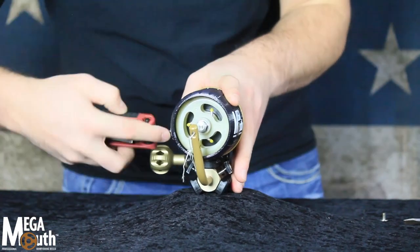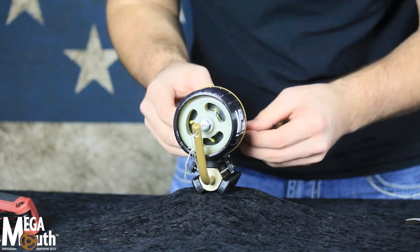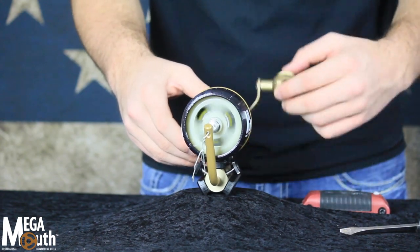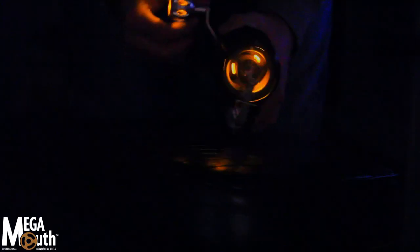Non-handed. Megamouth can be easily converted to either right or left handed. Replaceable lights on the line deflector and handle will help you stand out in the water, as well as light up the night.